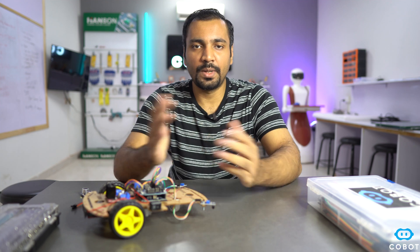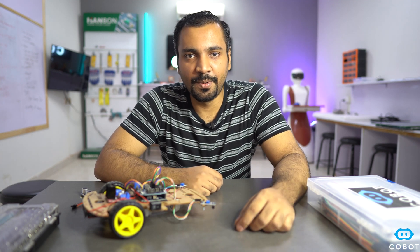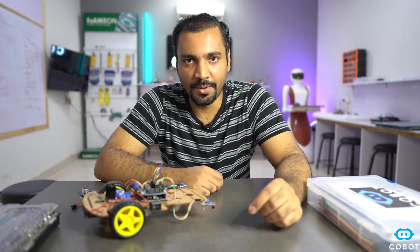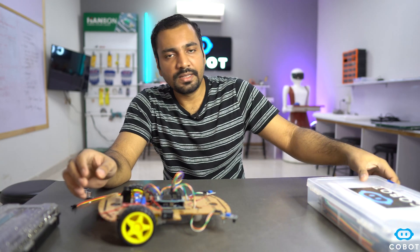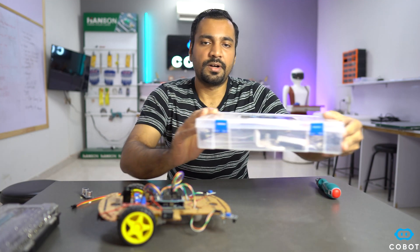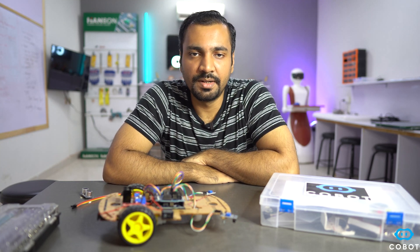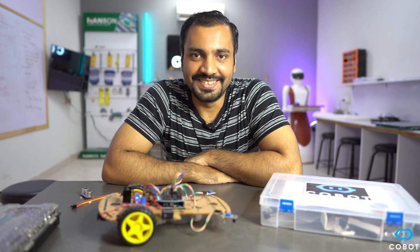Assalamu alaikum, my name is Seyyid Assamazeez. Welcome back to another class of Cobot. Previously, we developed an edge detection robot, a line following robot, and now for today's video, we are going to make an obstacle avoidance robot. We will be using the same robot chassis and all the items required are included in our Cobot robotics kit — information is in the description below. Let's get started.